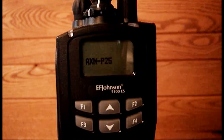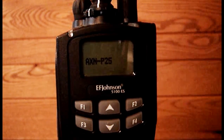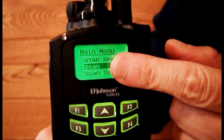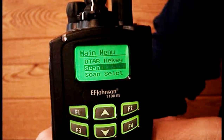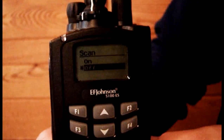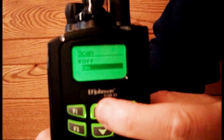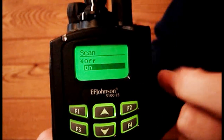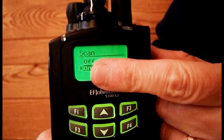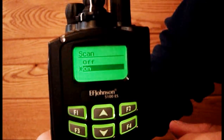Task 4. Turn the scan feature on or off using the F2 button. Press F2 twice. The first time you press it the word scan will be highlighted. The second time you press it the selectable items on and off will appear. Use the up-down buttons to highlight on. Press the F2 button to select on. A star will appear next to on to indicate it has been selected.